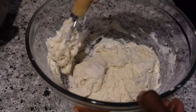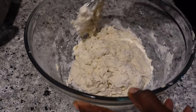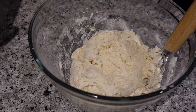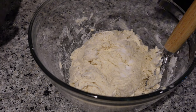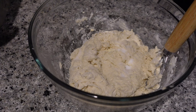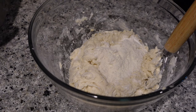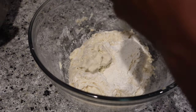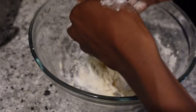I want the consistency to be somewhat of a shaggy type dough, so you can see I add flour until I get the consistency of the dough that I'm actually looking for. I'm not even going to tell you a story — I don't know how much flour exactly; I want to say probably at least two to three cups, probably more than that.